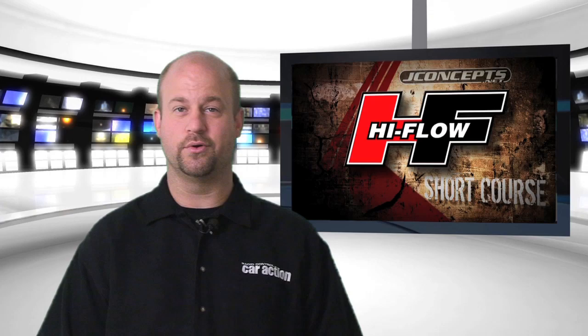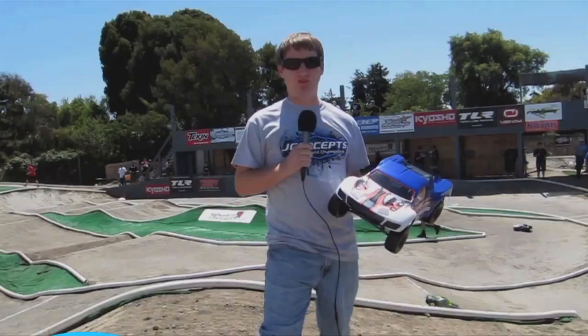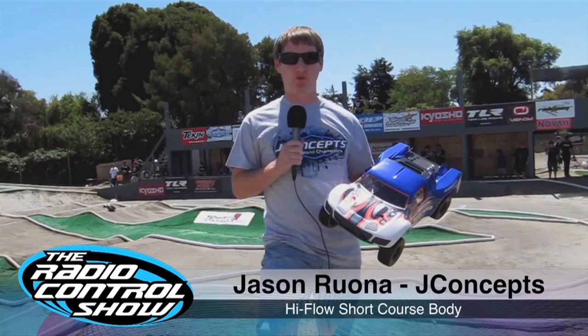The Roar Electric Off-Road Nationals recently took place in sunny California, and Jay Concepts was there with their new high-flow short course body. We'd like to congratulate Jay Concepts and driver Ryan Mayfield for taking the win at the Roar Nats. Now let's see what this body has to offer. Jason Rona here with Jay Concepts — we've got a brand new product released. We're at the 2011 Roar Electric Off-Road Nationals in Union City, California. This is the high-flow short course truck body.